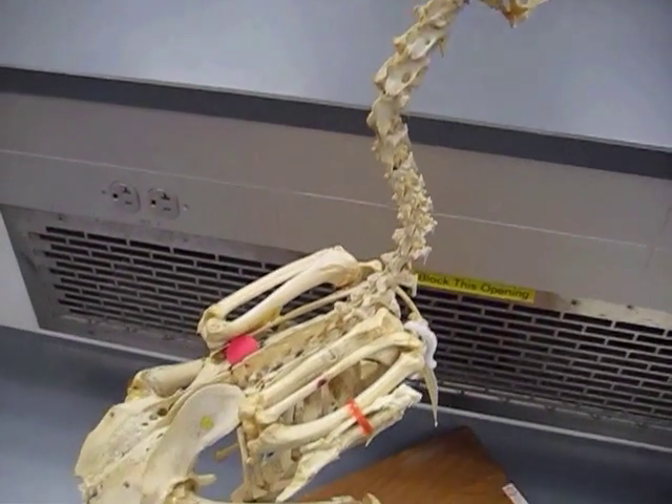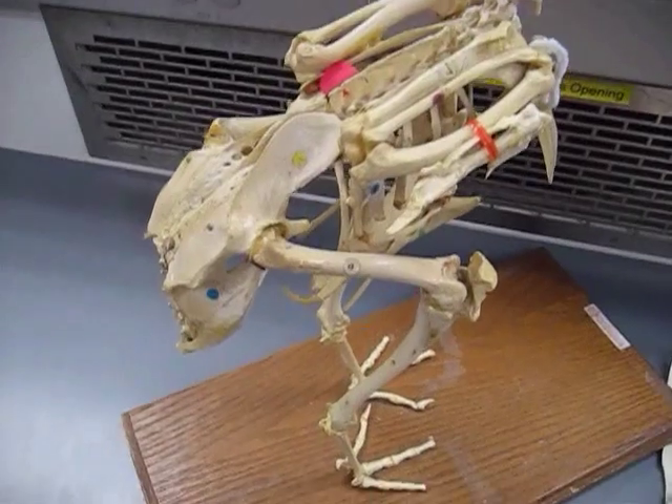This is the bird skeleton — a chicken skeleton.